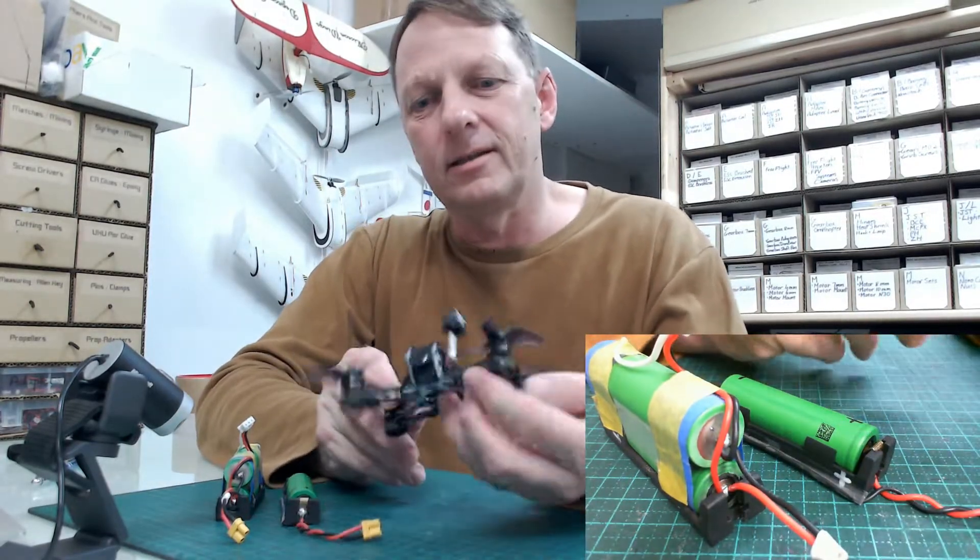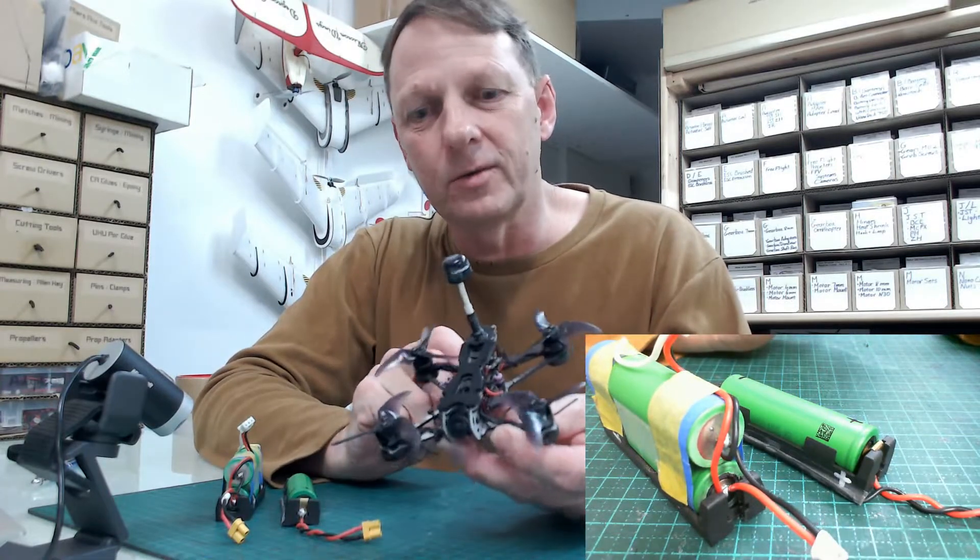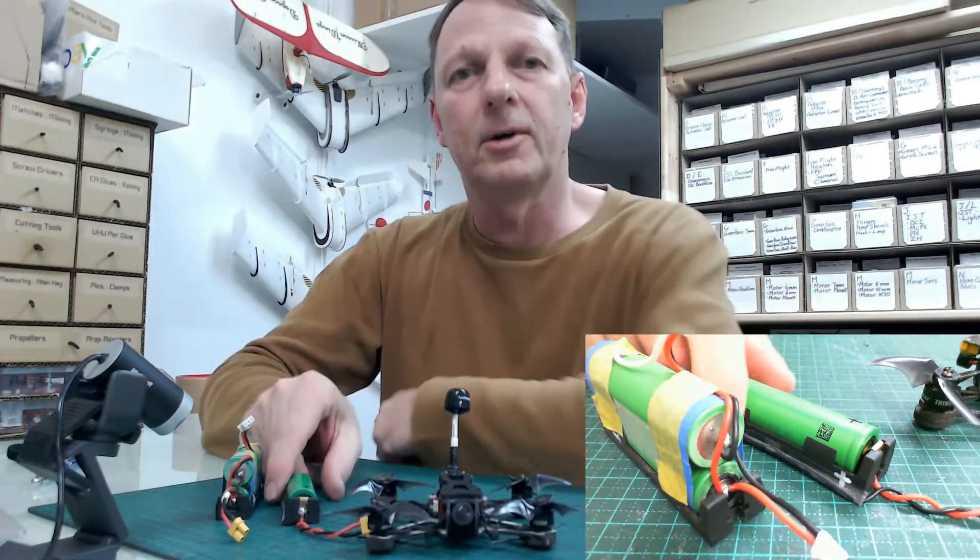Would you believe you can get a 17-minute flight from a tinyhawk? You can, if you actually use lithium ion batteries.